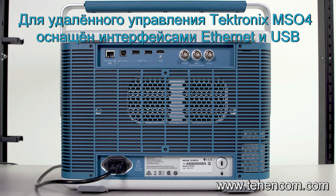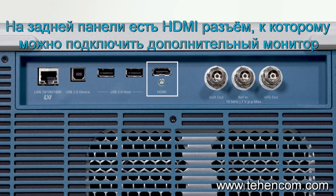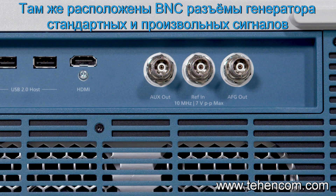The 4 Series can be remotely controlled over Ethernet or USB interfaces. The rear panel also has an HDMI interface for an external HD monitor. In addition, there's an aux out and output for the optional function generator.